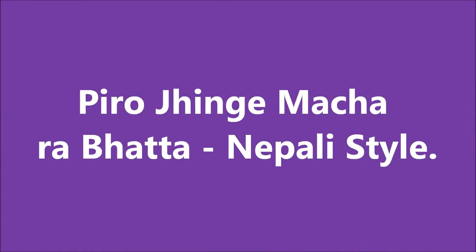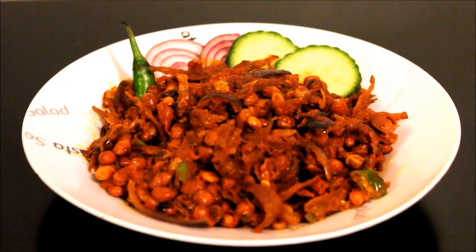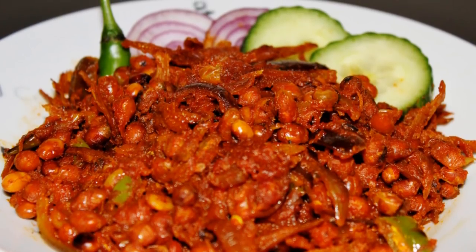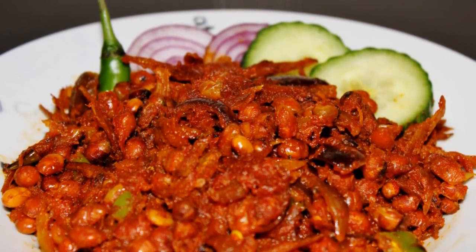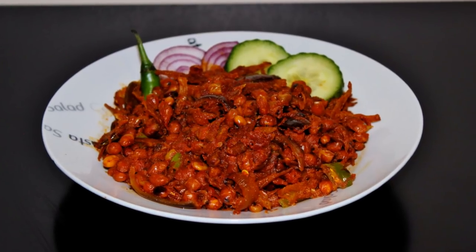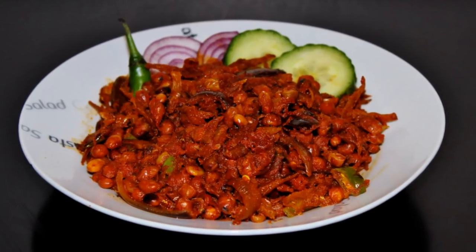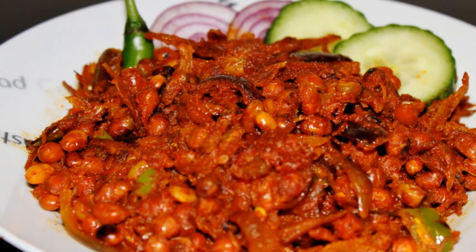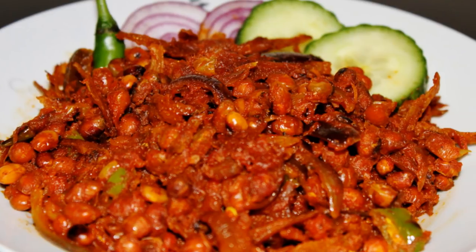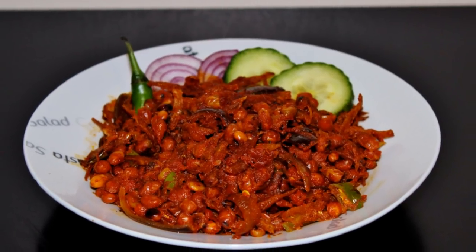Hey guys, welcome back to my channel. Today I'm going to show you how to make Piro Jhinge Macha Rabhatta — in English, spicy anchovies and soya bean curry. You can eat this dish by itself as a starter, or with rakshi, which is a homemade alcohol very popular in my country Nepal. It kind of tastes like soju. Since I don't drink very often, I like to enjoy this with rice and dal.